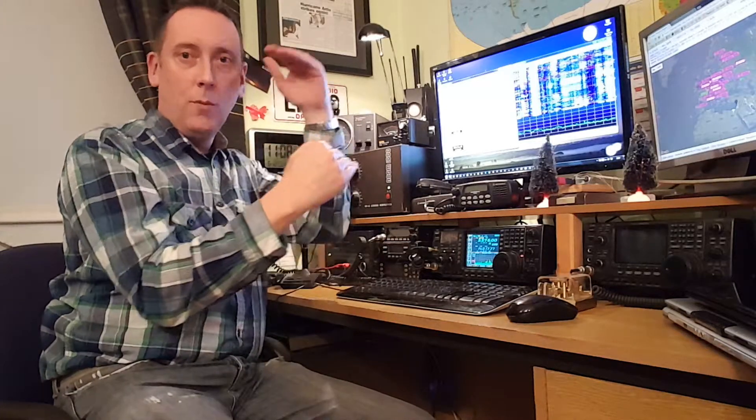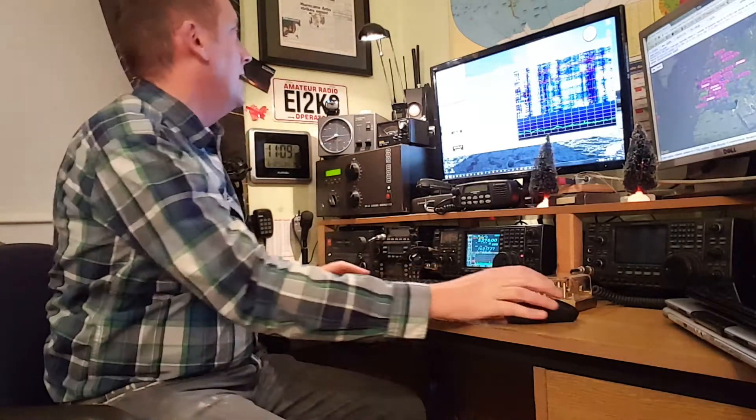To do it properly there's a CQ phase, somebody answers, you answer them with a report, they come back to you with a Roger, you go back to them with a Roger, and then there's a 73. So a full QSO on JT65 should take six minutes. He's come back to me, so I could go RORR but I'm going to go 73 — it just shortens the QSO. I've noticed a lot of operators give me straight the 73 once the two signal reports are exchanged, which is effectively all you need for a QSO. So I'm going to log him.